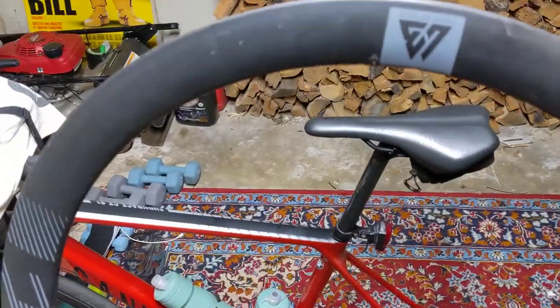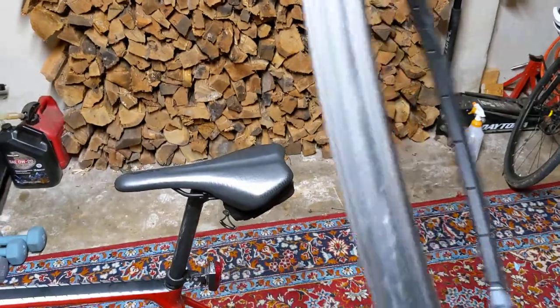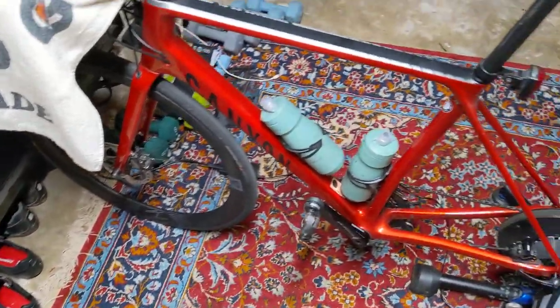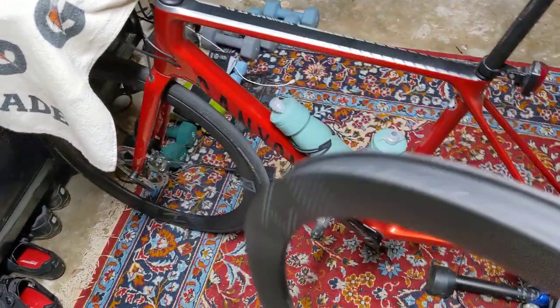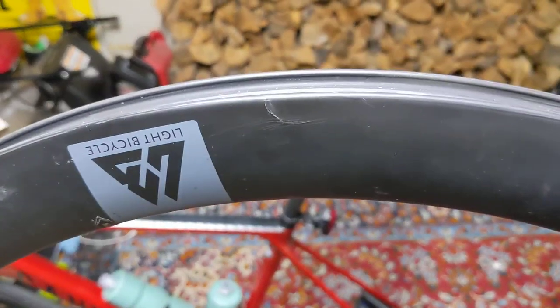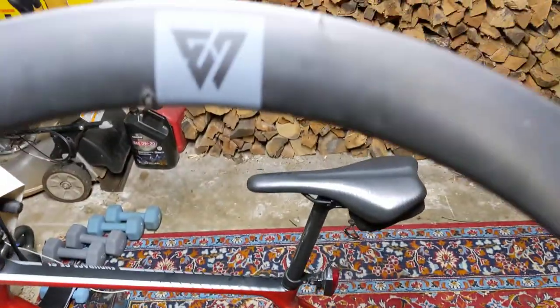Once again, these are the AR46 — I think they're about 28 millimeters wide externally, so they fit great with 28c tires. Even though I had this damage, I would still buy them again. I still think they're a great deal and they roll great.